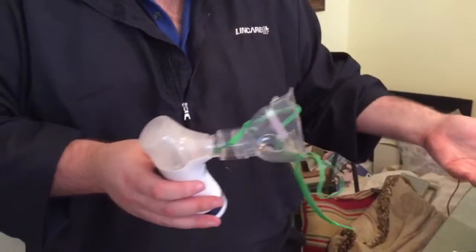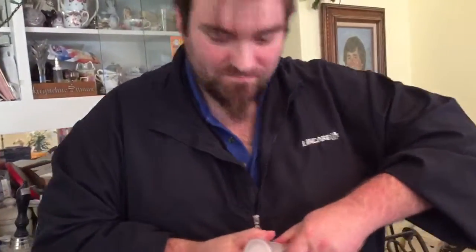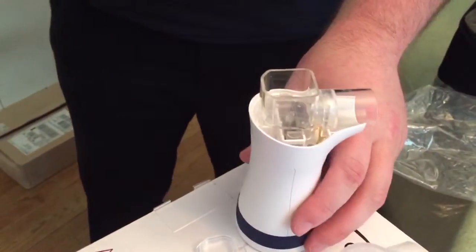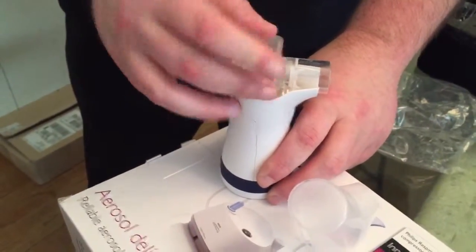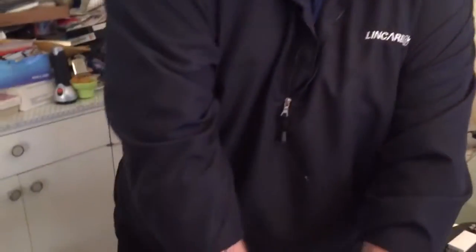Same thing with the big mask, no different. Here's what I thought was the weirdest part: the cleaning. After you've taken a treatment, you open this up, fill it with water, close it up, and let it run until it stops misting. It basically self-cleans and disinfects itself.